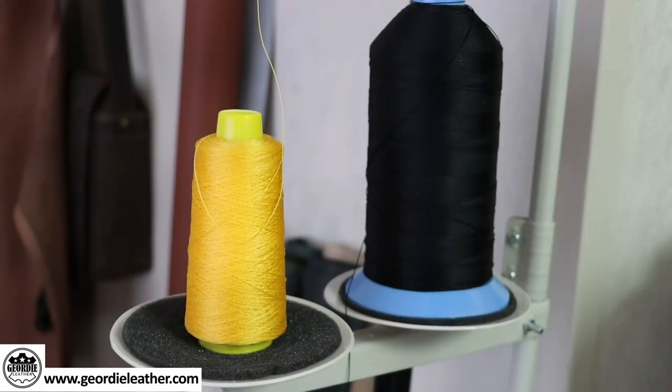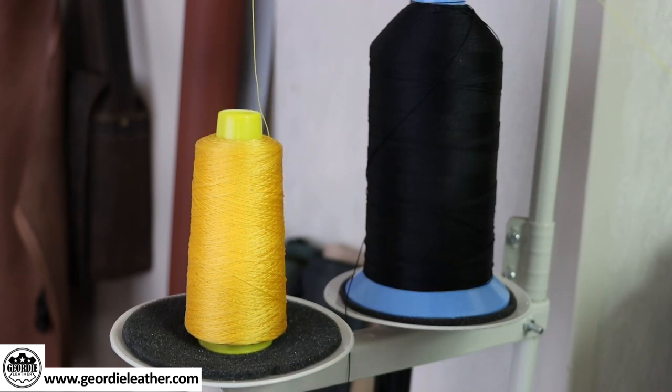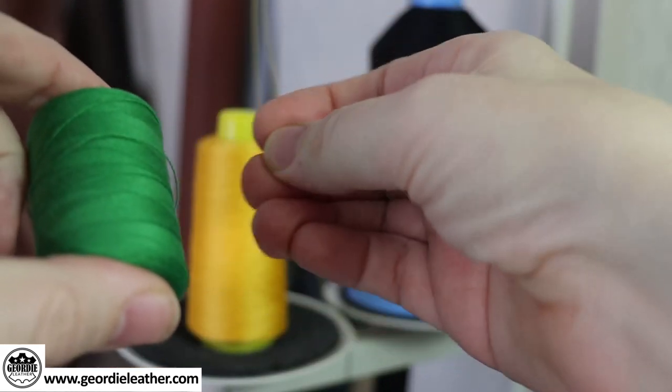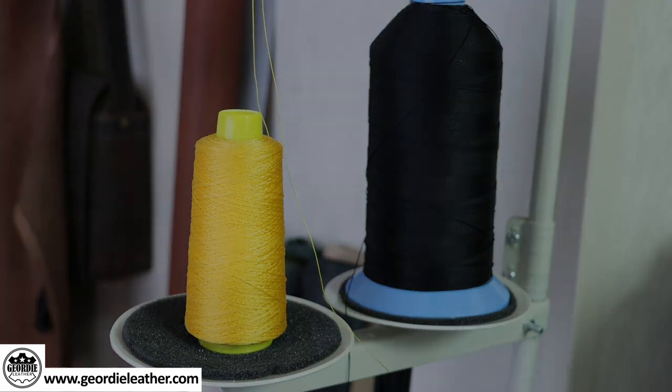One important point about spools for industrial machines: unlike a domestic machine, the thread on an industrial spool is wound so that it unwinds from the top, whereas on a domestic machine the thread pulls out from the side. That's an important point to remember. A sewing machine actually uses two threads — what's called the top thread and the bottom or bobbin thread. Usually you put the same thread in the top as the bottom, but always use the same thickness for both, otherwise you may cause problems with your tension.